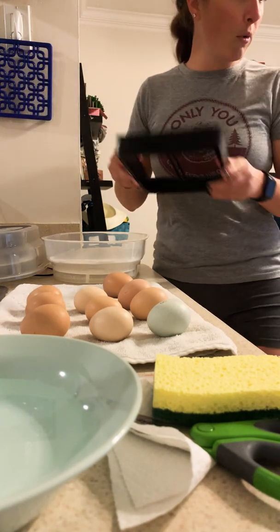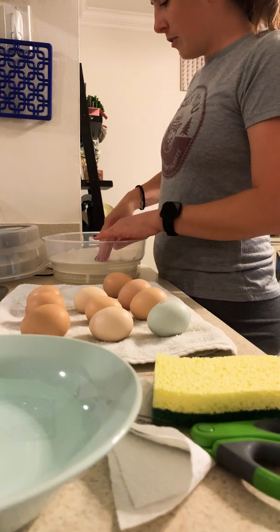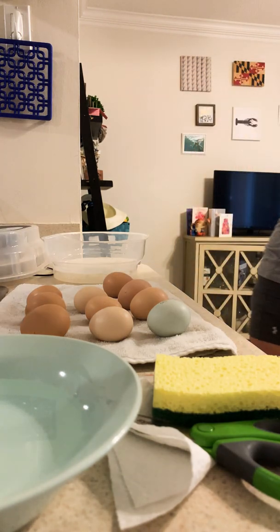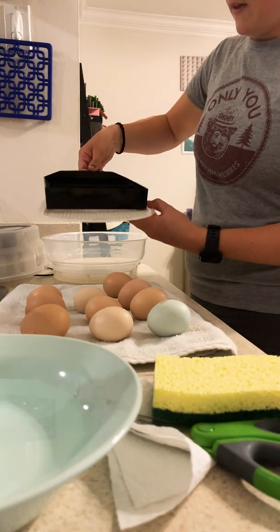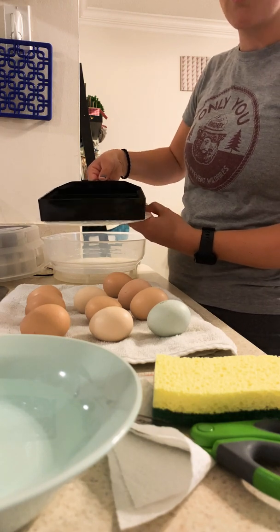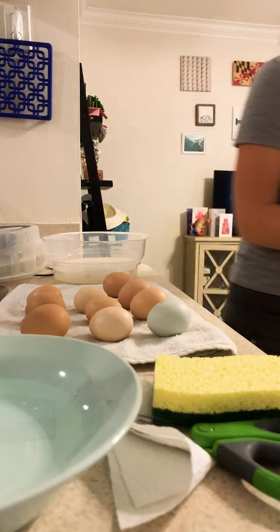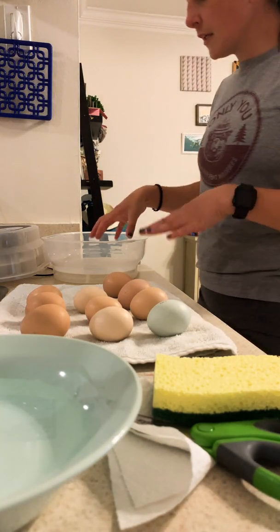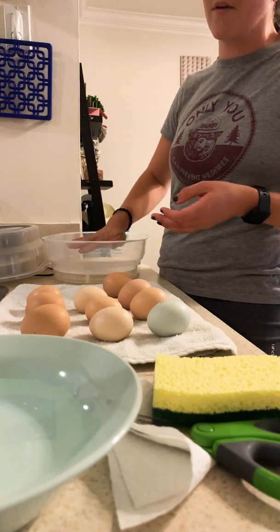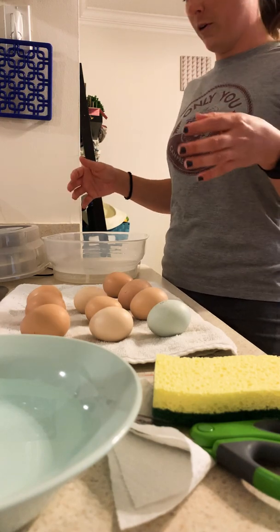I'm going to take out the movable egg tray and also the base tray, which has rails so the movable tray can sit in it and move back and forth as the eggs have been turning for the last 18 days. That leaves just the last tray on the bottom, called the hatching tray, which gives a lot more space inside for the chicks once they hatch so they can stand up and fluff out their new feathers.